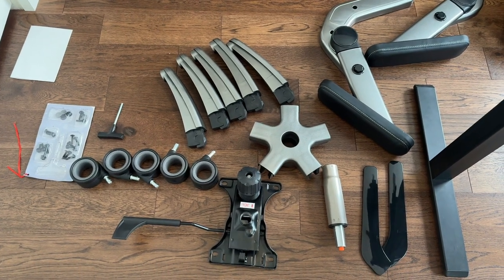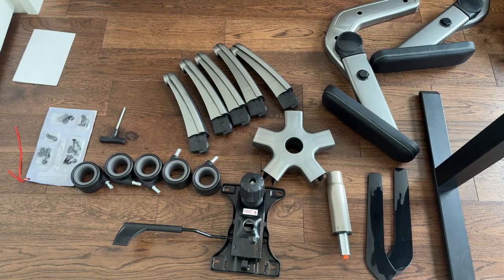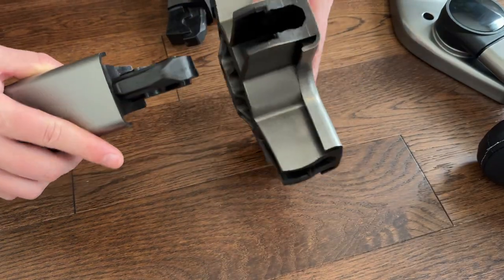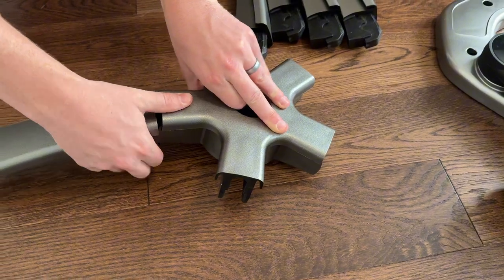We've finally unpacked all the components of the chair and now we're going to walk through how to assemble this fully step by step. The first thing you're going to do is attach the side of the legs into the center mount.